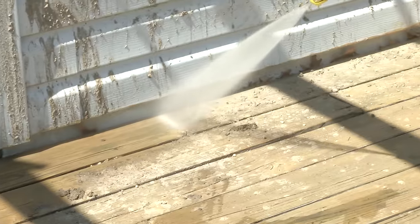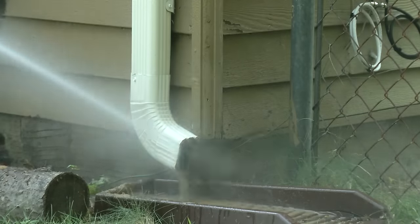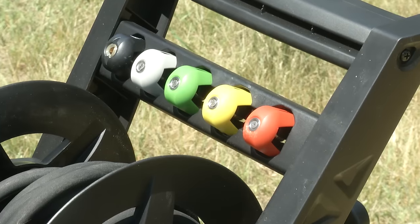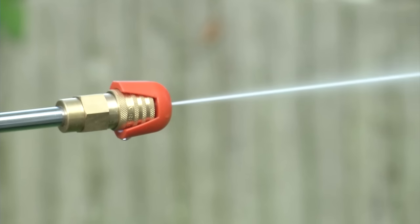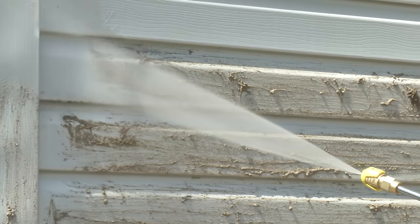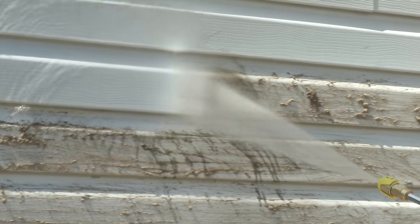Reach high. Reach low. Pressure Joe's 34-inch extension wand goes where no garden hose has gone before. Control your spray with five quick connect nozzles for intense jet to gentle spray. Pressure Joe easily washes away stubborn gunk and grime.